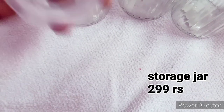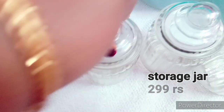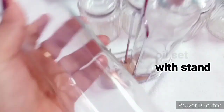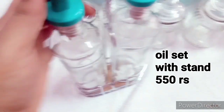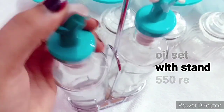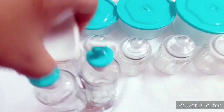This glass is $2.99. This is the best product. I am going to put a glass with a stand set. I am going to put it in the description. This is a super product.